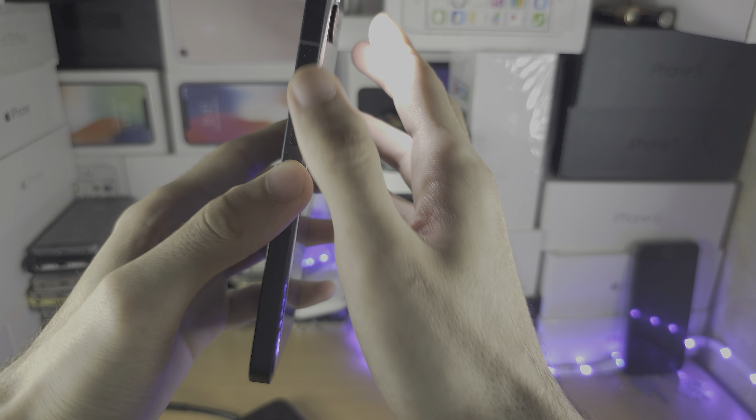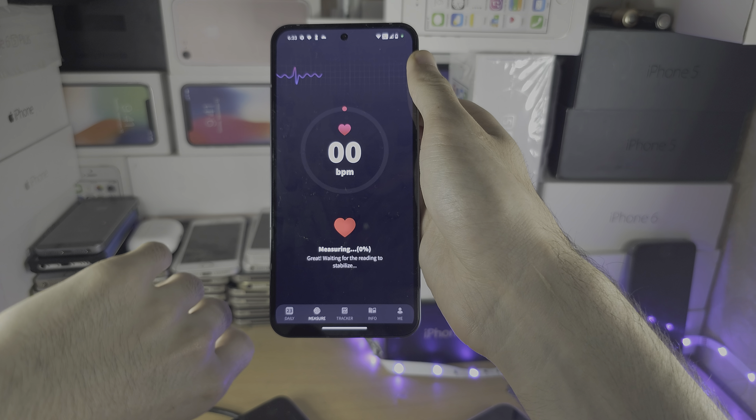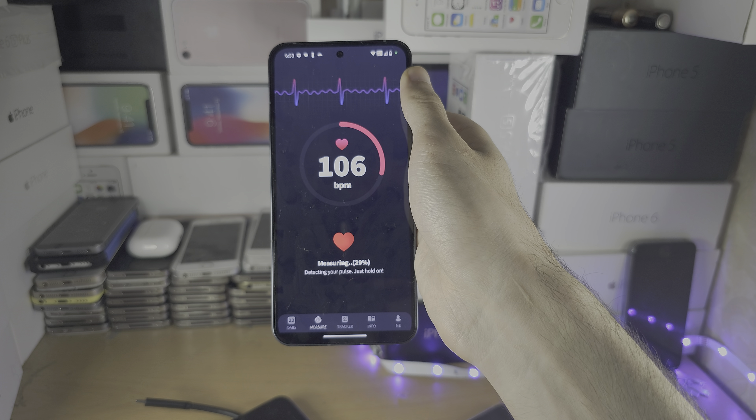In my case it's the bottom lens that's covered, and I'm putting my finger over the flash. I'm just going to tilt my phone around like this.